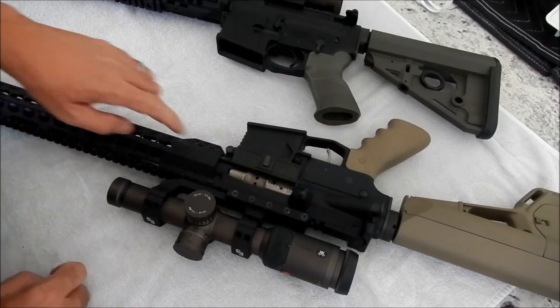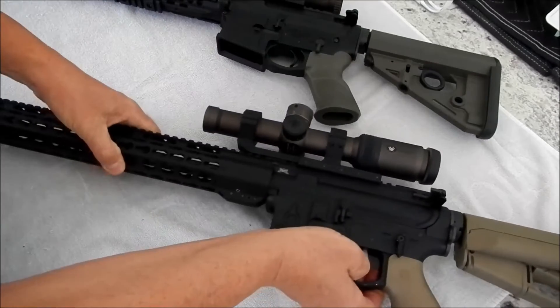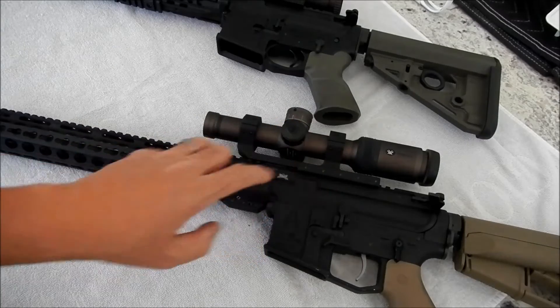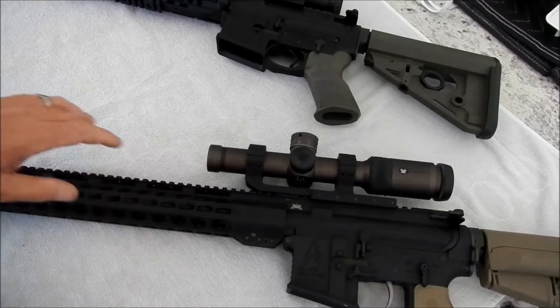I had issues on the first day with the bolt carrier group — gas pistons on the brand new bolt. The company is working on that and will replace the bolt. For now there's a Fail Zero bolt in there.